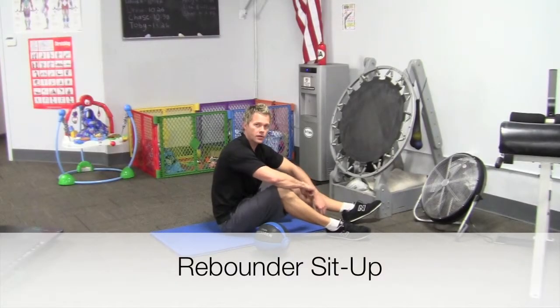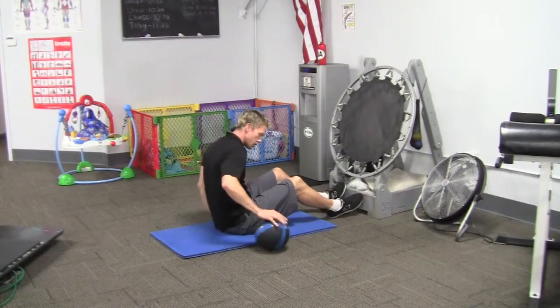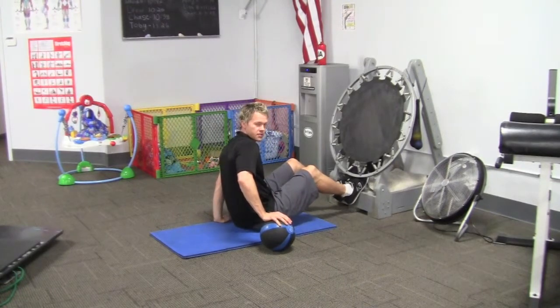This is the rebound. Set up the boundary now. So we're down here. Set up the air. This is the rebound.